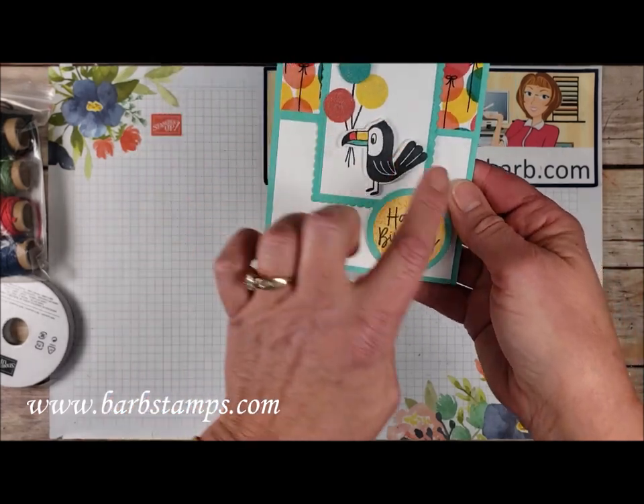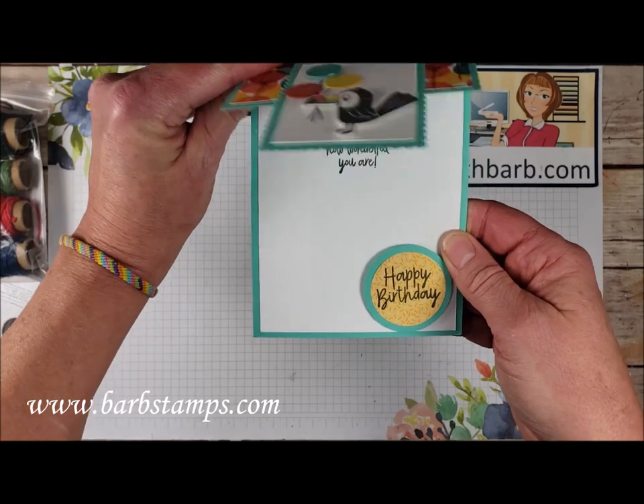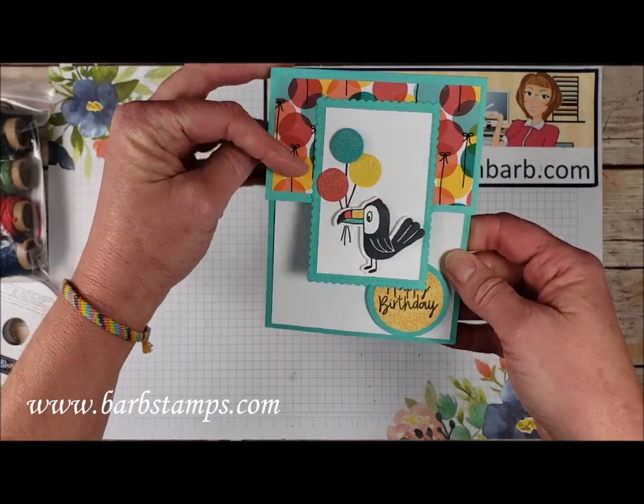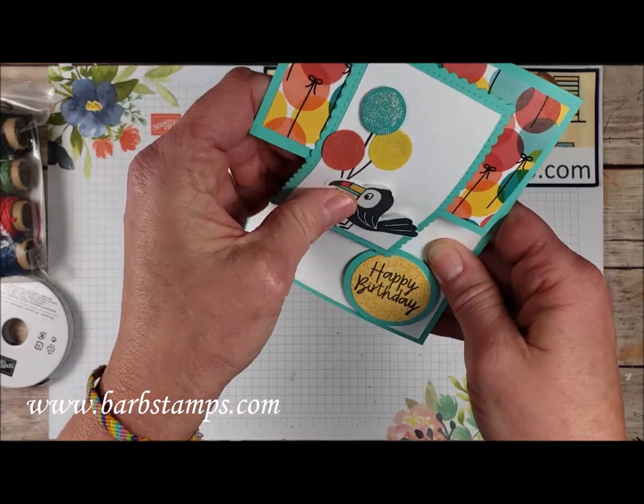This one here is a bit of a fun fold where we have these two circle punches here with the sentiment and some Designer Series paper. And then our focal point is just tucked in behind that little circle image here, which is pretty fun.